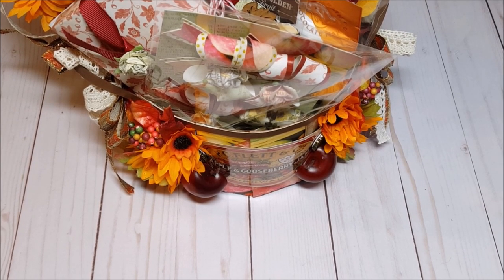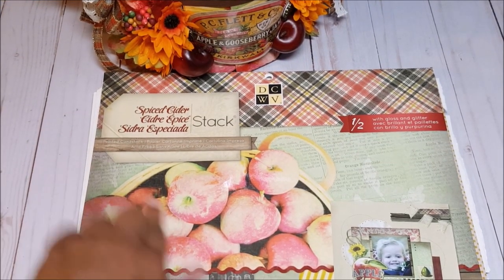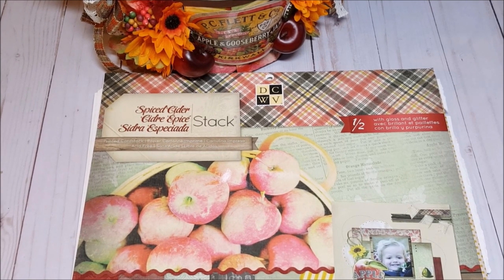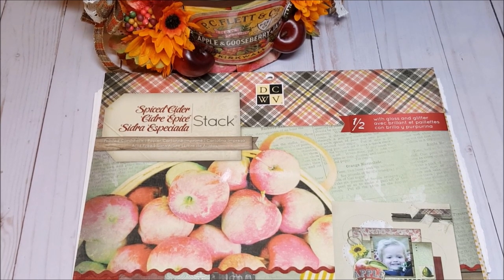Let me show you the paper that I used for this project. I used this Spiced Apple Stack by DCWV. This is an older stack that I've been hoarding. Typically for most fall projects you see a lot of pumpkins, and I really wanted to do something a little different. So I decided to use this Spiced Apple Stack — it's got such fun vintage and kitchen oriented themes that I thought were perfect for Thanksgiving and a fall basket.